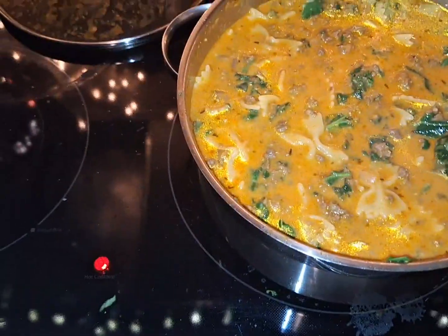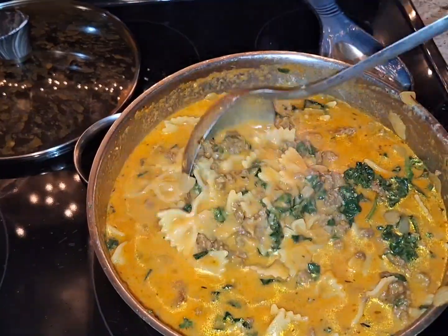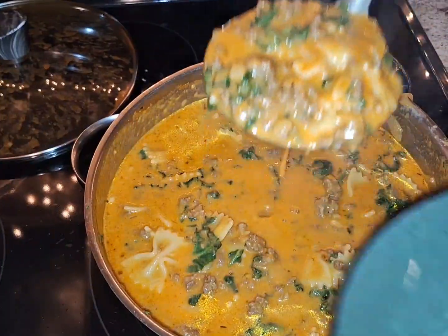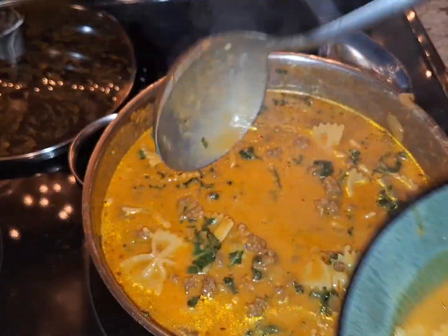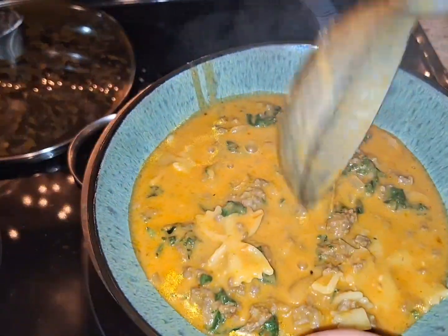So let's go ahead and serve this up. This is such a comfort meal for me — so rich and creamy. Look at that. Pasta heaven.